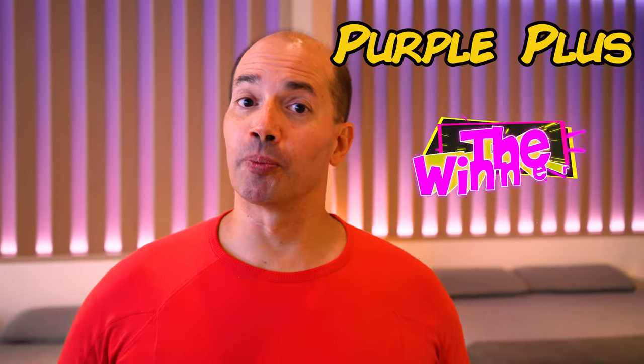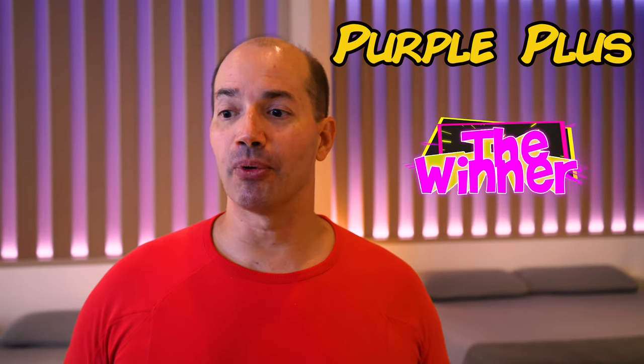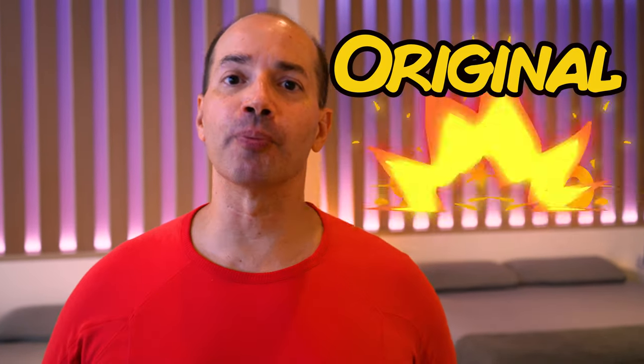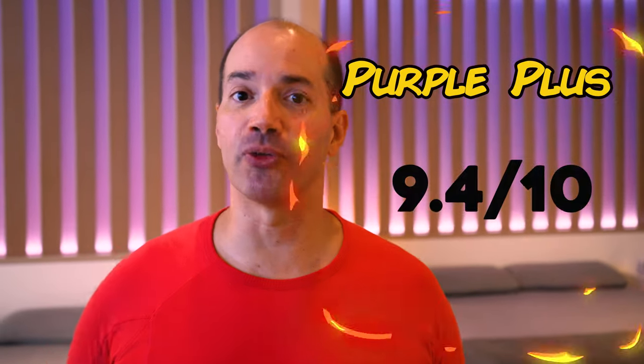The Purple Plus is the clear winner. In my opinion, I would put the original at about a 9.0 and the Purple Plus at about a 9.4. The benefits of the Purple Plus are a little bit more support, but it also feels very comfortable and very plush — almost like a pillow top with more support. I also like that edge a lot better on the Purple Plus. You have a number of nice benefits with the Purple Plus. That's my opinion — I'm John D. Villarelle. Thanks so much for watching. I'll see you next time.